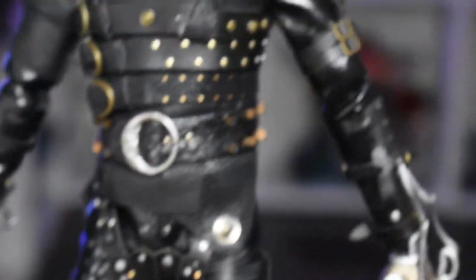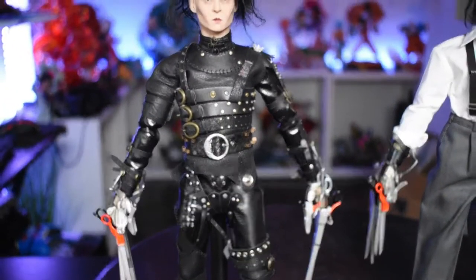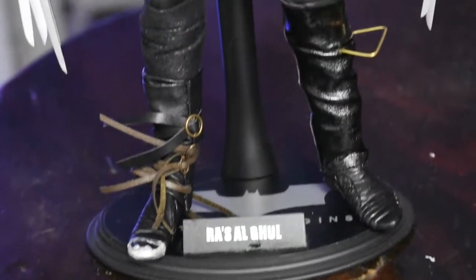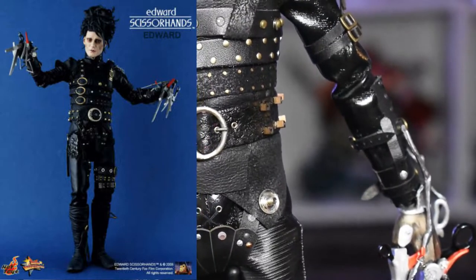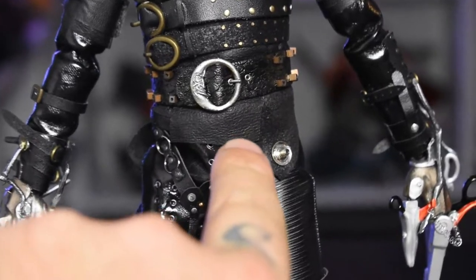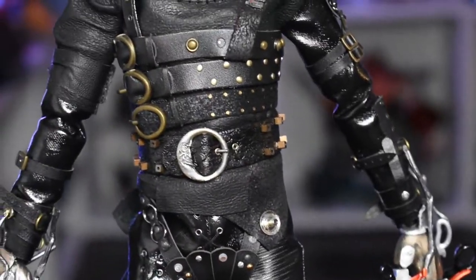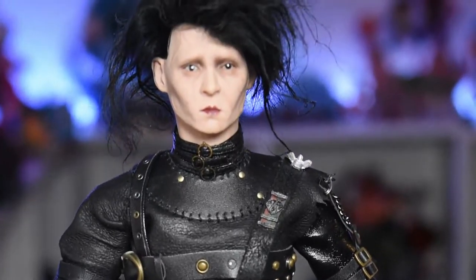One thing I don't like about this outfit is that the proportions are a little too big and it's too loose. It was actually a pretty tight outfit on Edward, and that's something I feel like Hot Toys honestly did an amazing job on. So I am getting the Hot Toys Edward Scissorhands — that is on the way. Also, this ring on the belt fades on a lot of them, so I repainted it to the silver color the owner of the set wanted, just like he had in the movie.